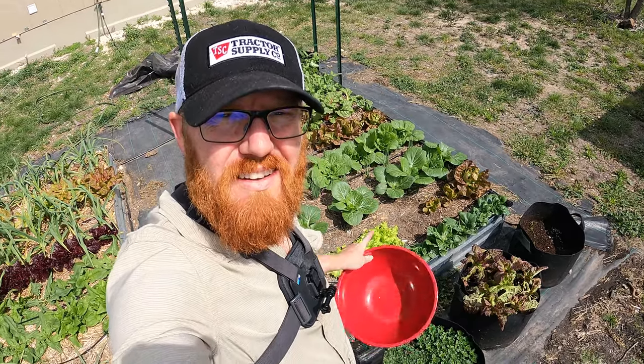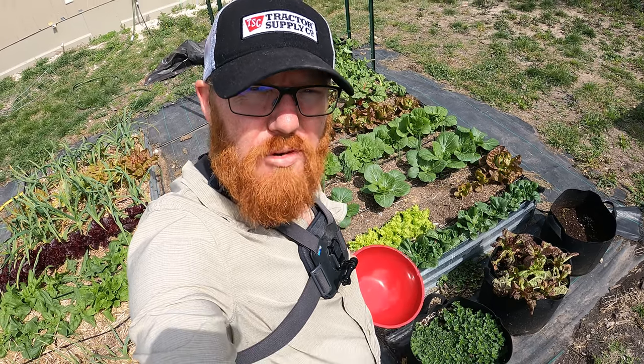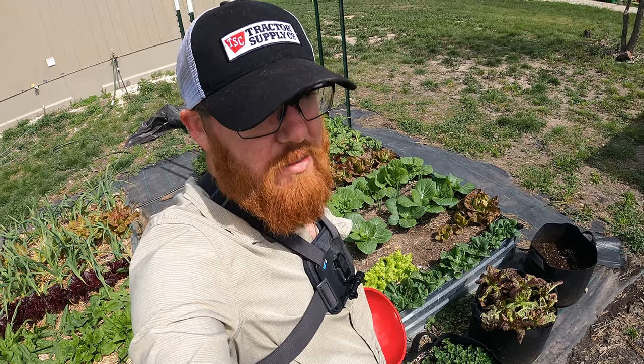Welcome back to the Daily Grind everyone. Today we are harvesting my bok choy. These high temperatures here in early March are kind of crazy — we're hitting 90 degrees, and it's too hot for these and they're starting to bolt.